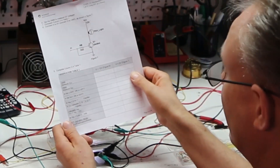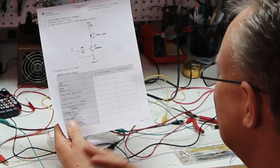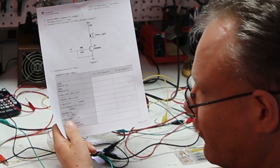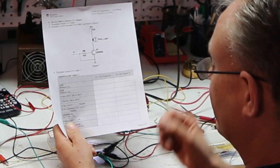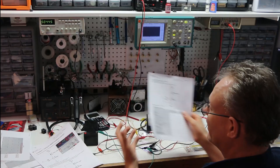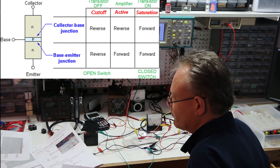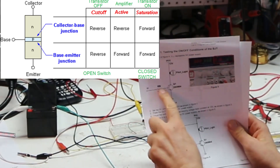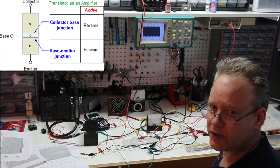You can also calculate VBC, which will tell you if that junction is forward or reverse biased. If VBC is greater than 0.4 volts it's forward biased; less than 0.4 volts means reverse biased. The BJT operation mode is saturation because both the NP junction and the PN junction are forward biased. If only one were forward biased, it would be in active mode — we'll cover that in the next lab.